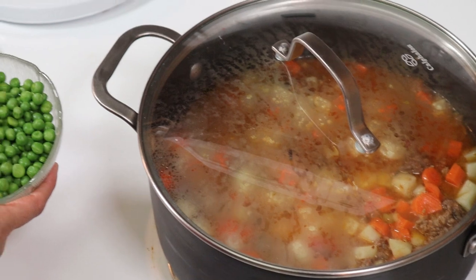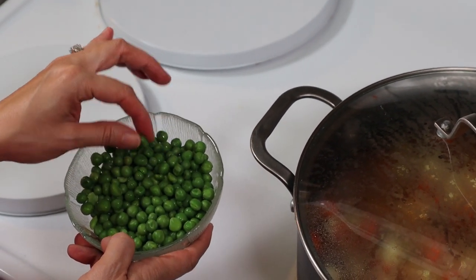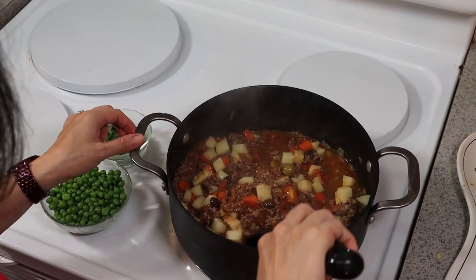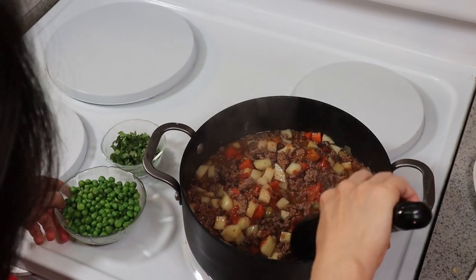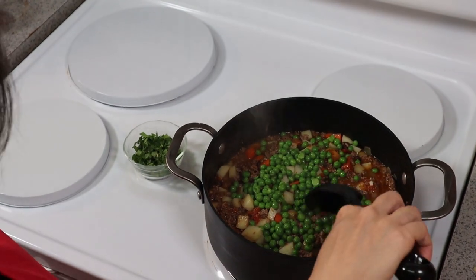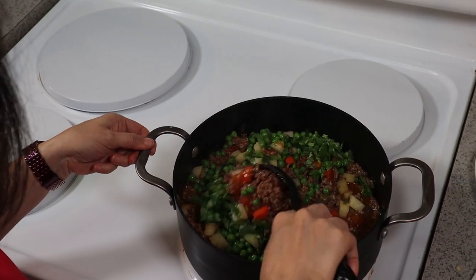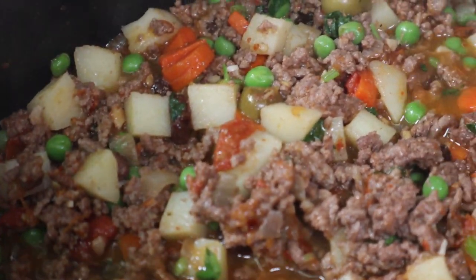We're going to simmer this for about 10 minutes or until the potatoes and carrots are soft. Then we're going to add the frozen sweet peas two minutes before the 10 minutes is over because I don't want to overcook them. And then add the cilantro. Our potatoes and carrots are nice and soft, so we can add in the sweet peas and cilantro. Cover it and cook for another two minutes.